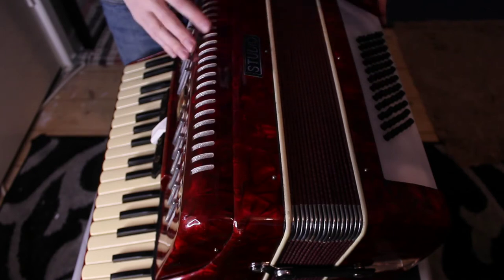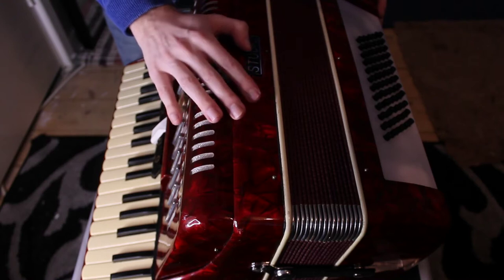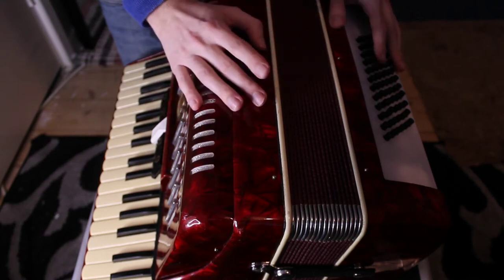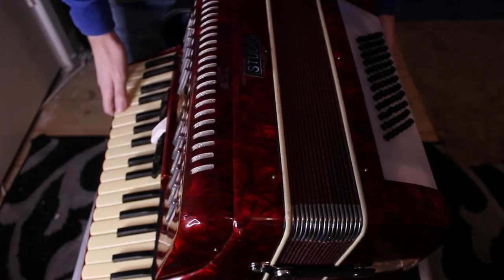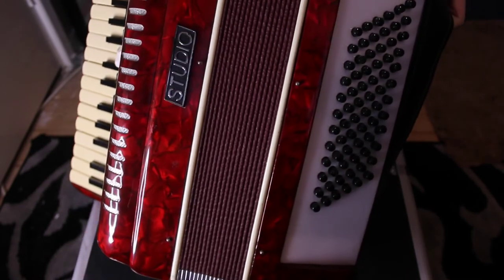This ceilidh band was run by my head of music, who played the piano accordion — which was a humongous, full-size accordion. It's technically called a 120 bass piano accordion, whereas this is a measly 72 bass.